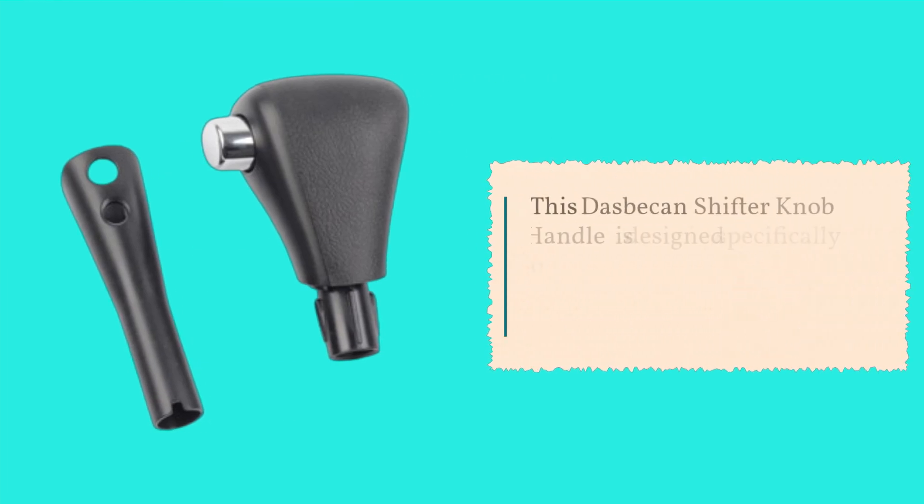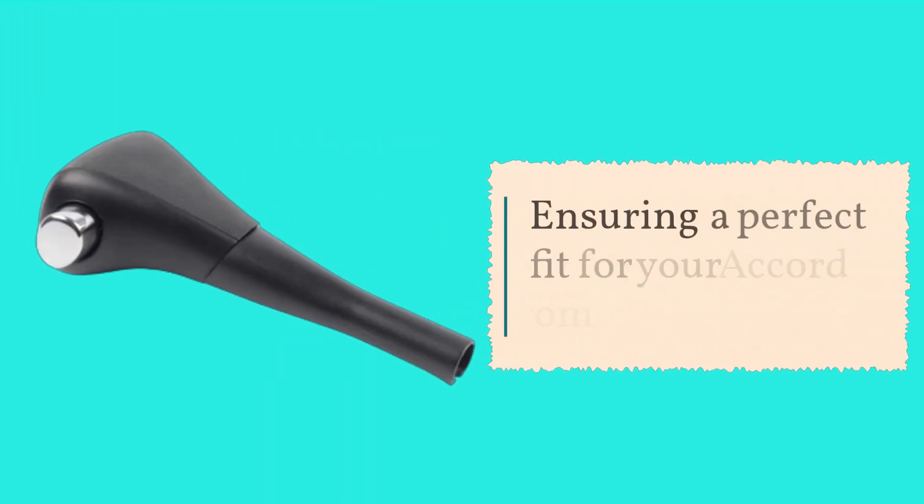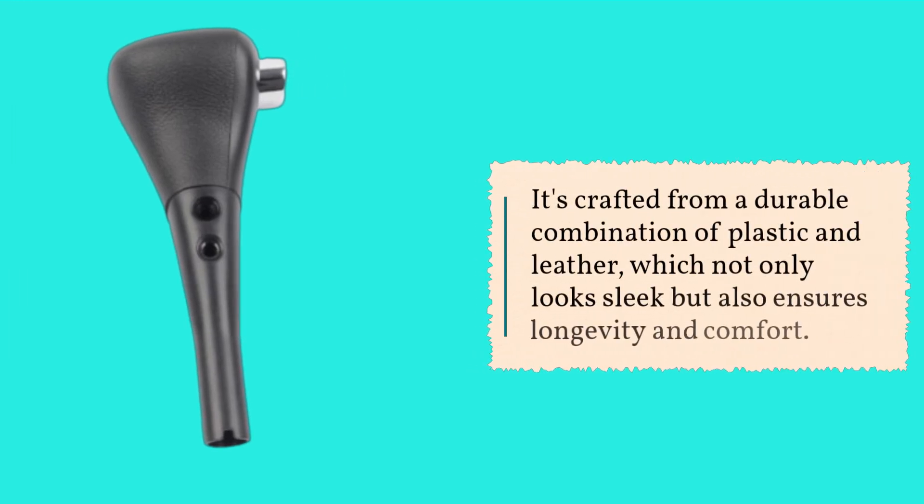This Dasbecan shifter knob handle is designed specifically to replace OEM part numbers 54130-SDA-A84ZB and 54130-SDA-A51, ensuring a perfect fit for your Accord from 2003 to 2006. It's crafted from a durable combination of plastic and leather, which not only looks sleek but also ensures longevity and comfort.